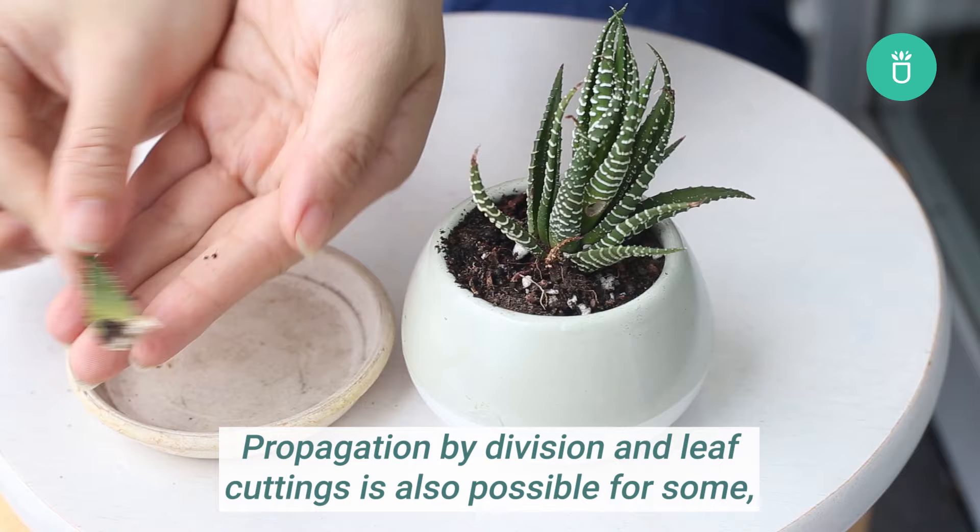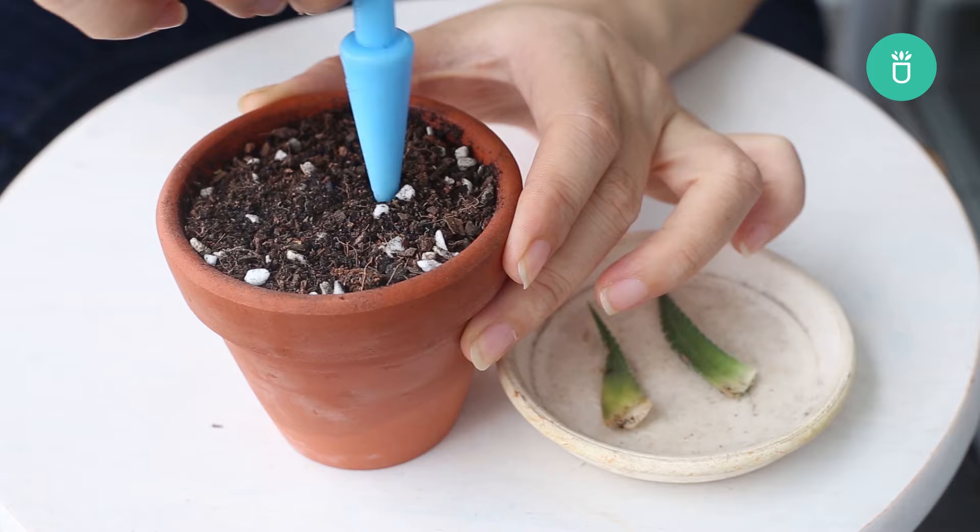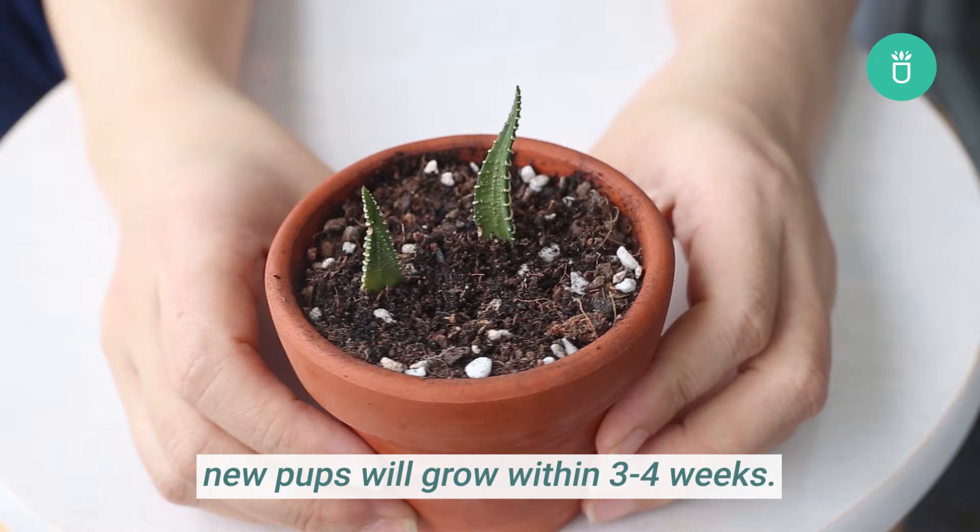Propagation by division and leaf cuttings is also possible for some, but it's much more difficult. If you want to try leaf propagation, make sure you pick healthy leaves and the ends of the leaves are clean. Given ideal conditions, new pups will grow within three to four weeks.